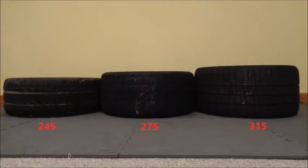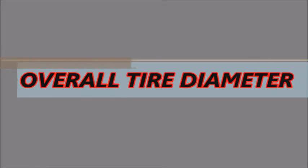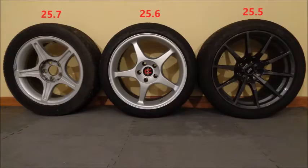There's a huge difference in the amount of contact patch and grip between these tires, but they share an important similarity: overall tire diameter. These tires are all roughly the same diameter, which means height-wise they all fit in the wheel wells and won't throw off your speedometer calibration. Rim size and overall tire diameter play a major role in a common choice autocrossers have to make.